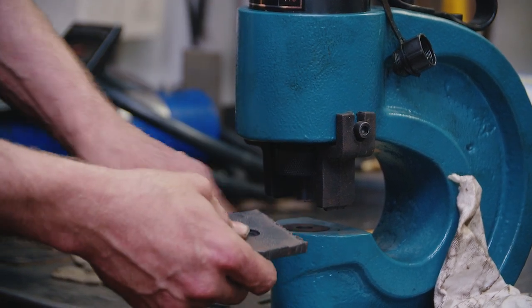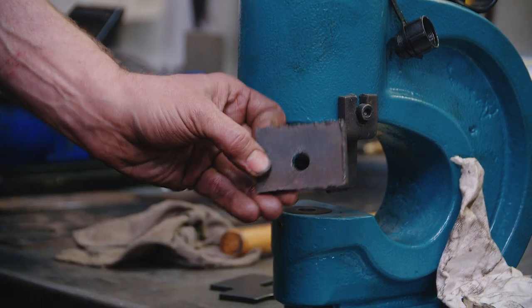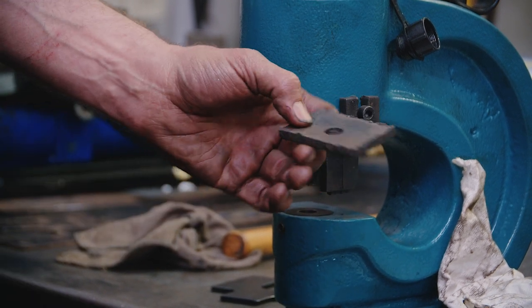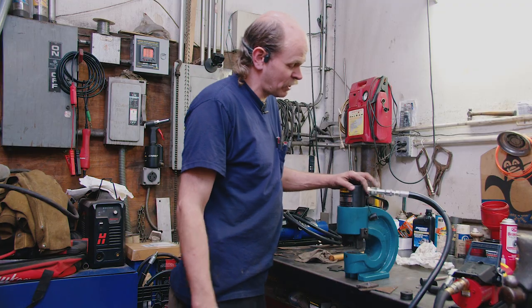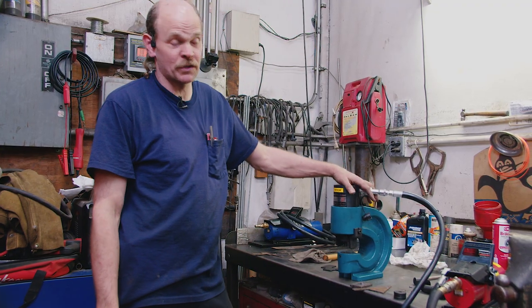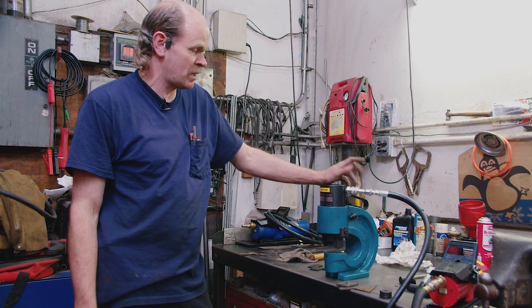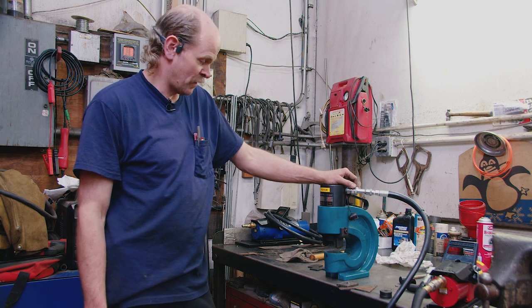Look at this — it's in there. The die sits flat, punches in flat — boom — it punches a perfectly round hole in a piece of steel. We'll let you know how this works out. We've got some jobs lined up for this tool and we're going to see how it works in a shop environment, home environment, and kind of an industrial environment.